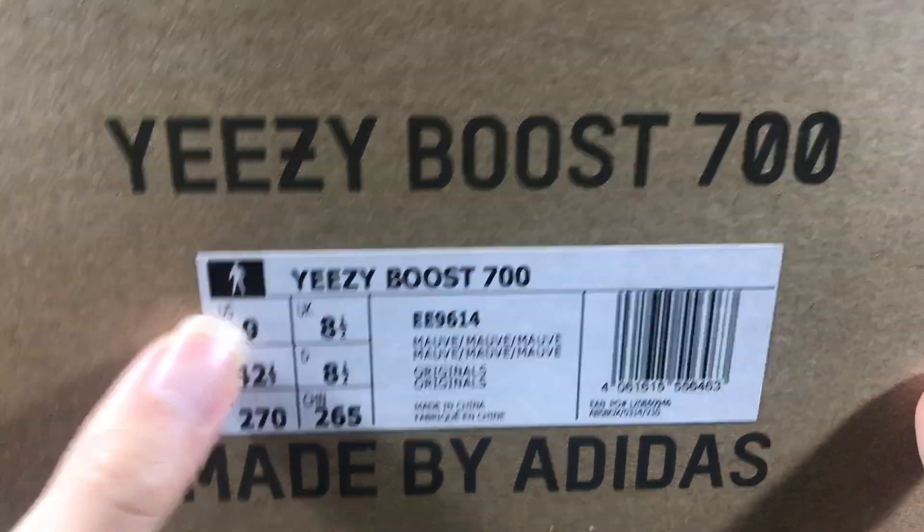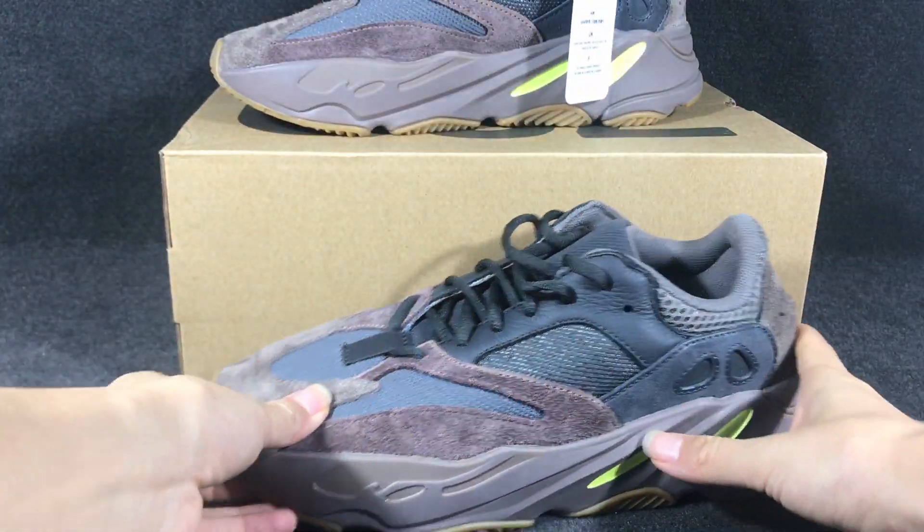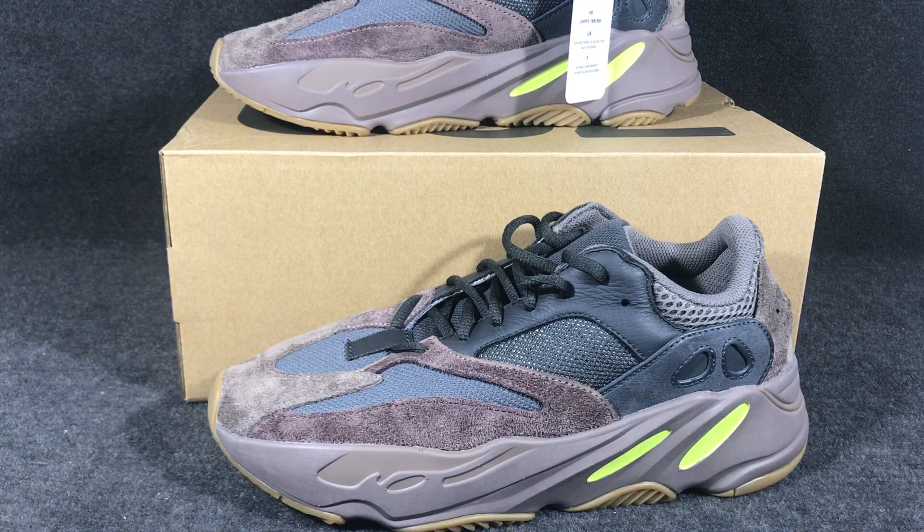Okay, and if you like this Yeezy Boost 700 waveform, you can contact me on my WhatsApp, I can help you. Okay, thank you.